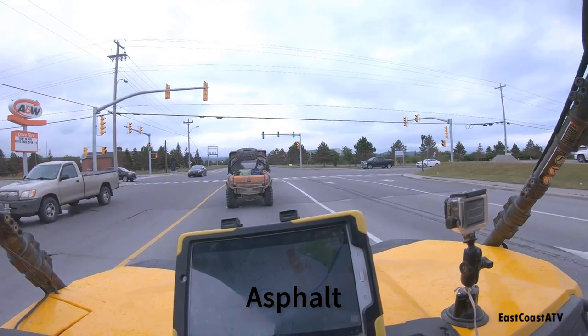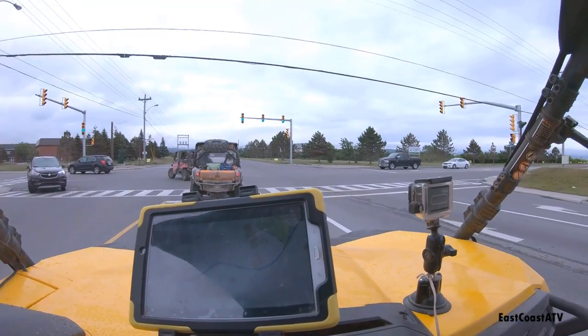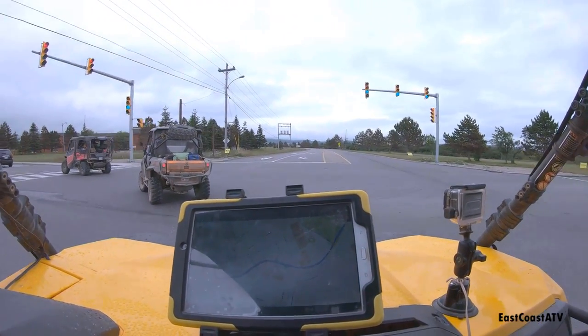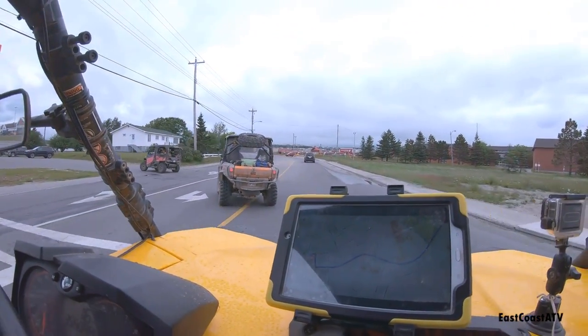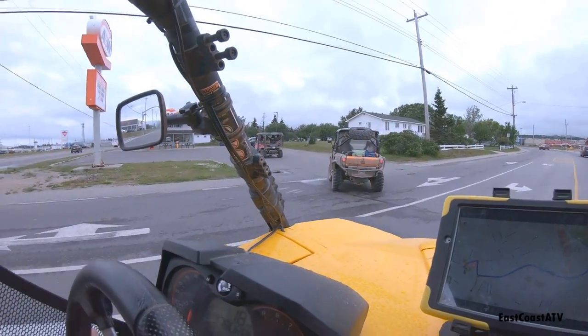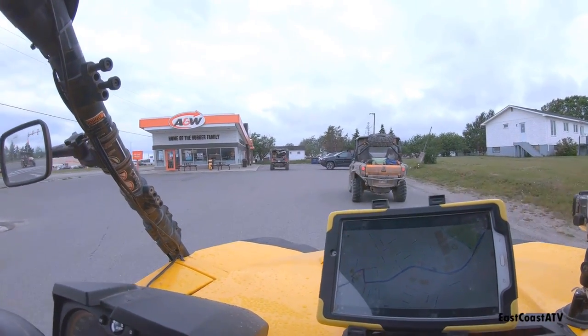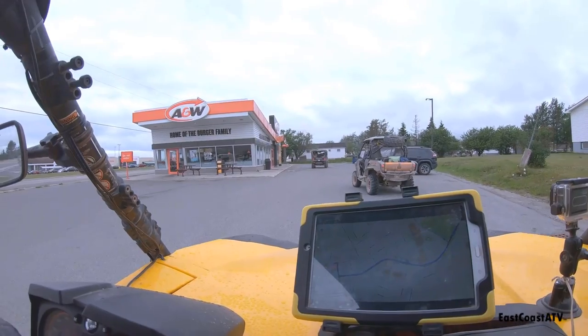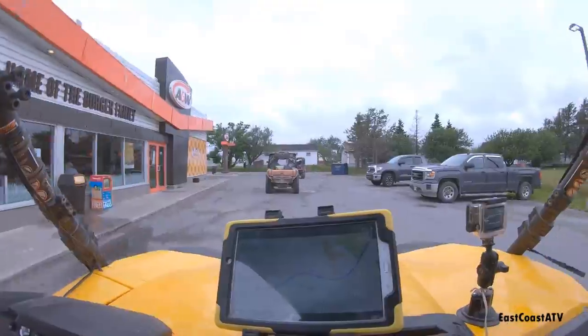This was Stephenville, Newfoundland this summer — you're legally allowed to drive ATVs on roads there. One thing I did notice with these Maxxis Bighorn 3.0 tires was that they were a lot louder on pavement than the 2.0s were. I didn't notice that on any other type of terrain, just pavement. Not that it's a big deal — we don't drive on pavement very often — but you did notice a pronounced humming noise from these on pavement.